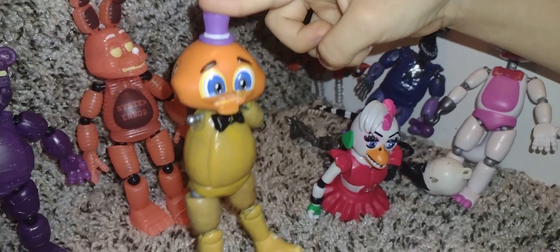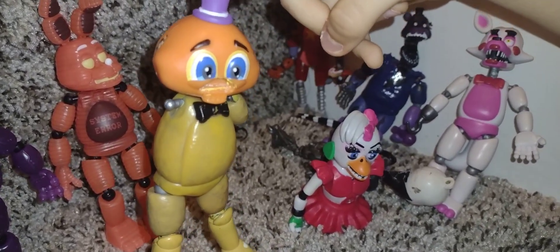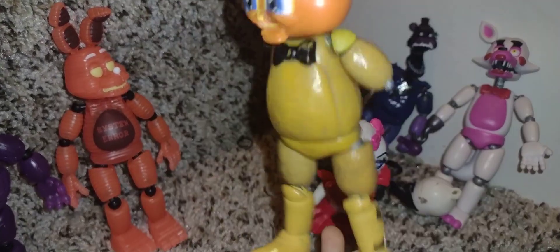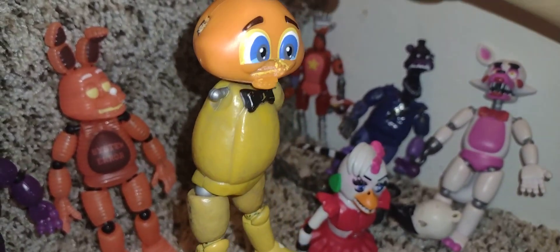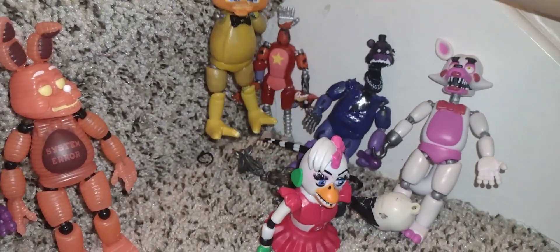Next is the Withered Where's My Mouth Human. It's really good — it's a human but an animatronic. So that's finished.